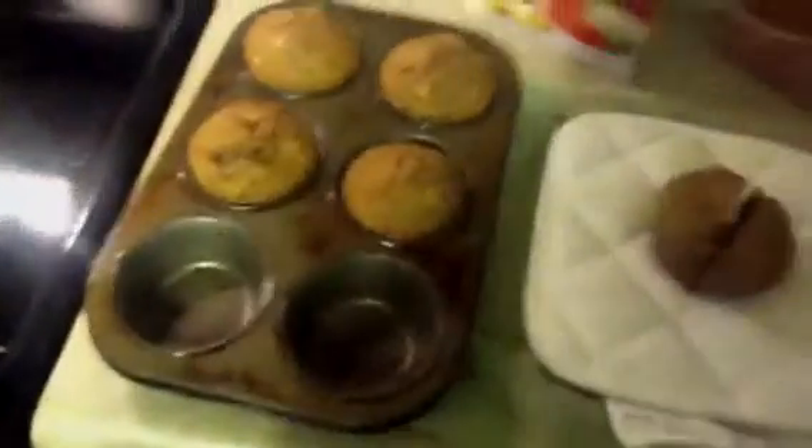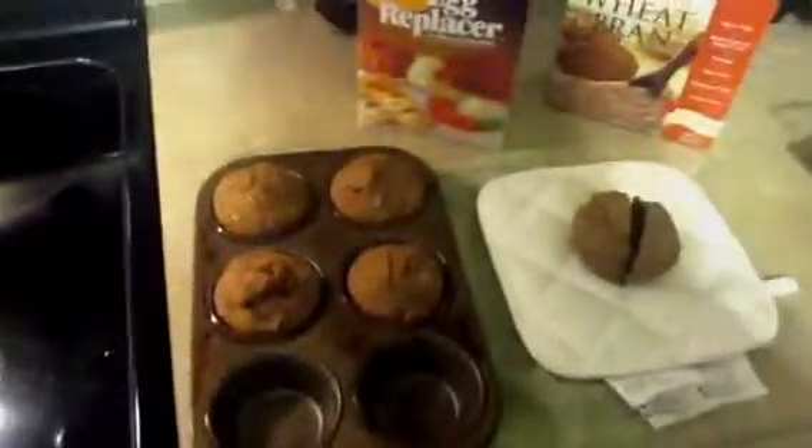So this is what the inside looks like — very heavy. I've got a scale here. So 3.8 ounces, so it's about a quarter pound muffin. That's a pretty hearty muffin.